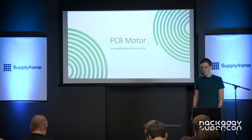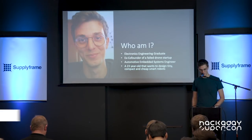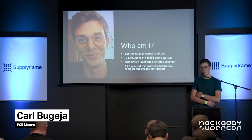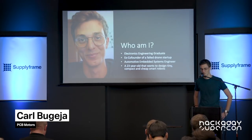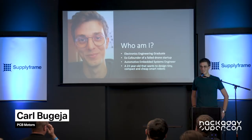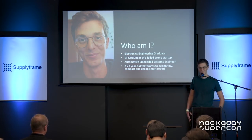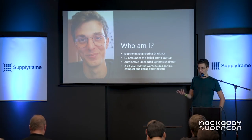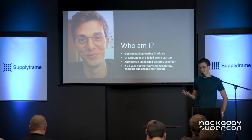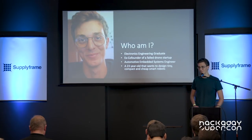My name is Karl Bujea. In this presentation I'm going to talk about my brushless specific model project. Just a little introduction about myself: I graduated in electronics engineering in 2016, and right after graduation I decided with my friend to start a drone startup. We were designing a small coaxial drone and we were funding it out of our personal money.